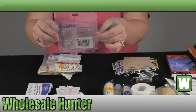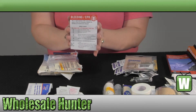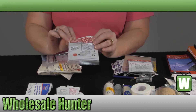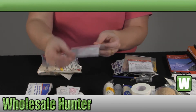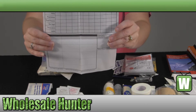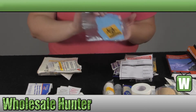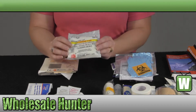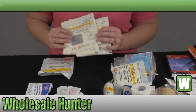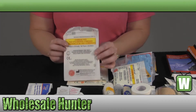You have a non-adherent dressing, your bleeding and CPR instruction manuals, a pencil, your CPR breathing barrier, your vital sign assessment page, another pair of protective gloves, an 8x10 combine pad, four sterile non-woven 4x4 sponges, and a 5x9 combine pad.